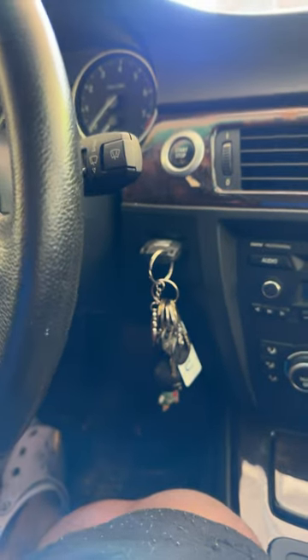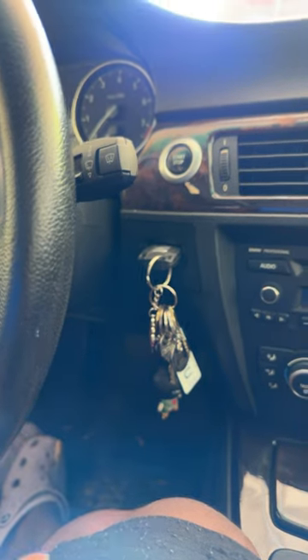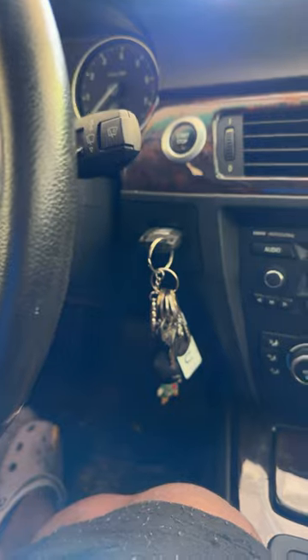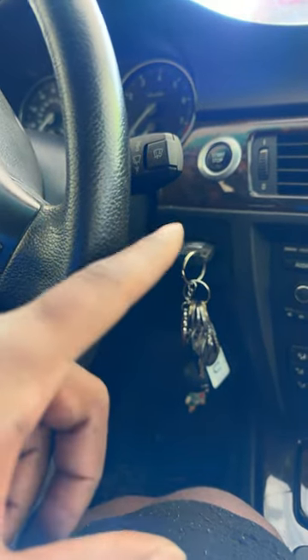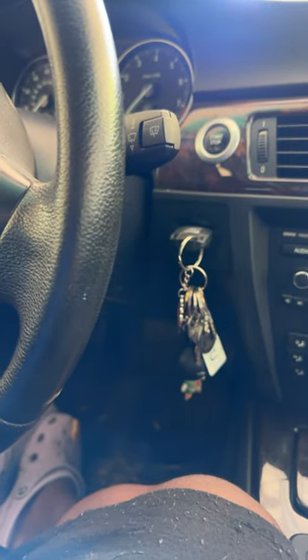What's up guys. I'm in a 328xi wagon. If your battery dies and your key fob gets stuck, it's probably a battery issue and not a system issue. I'm going to show you how to get into it in case your trunk does not open once your battery dies.